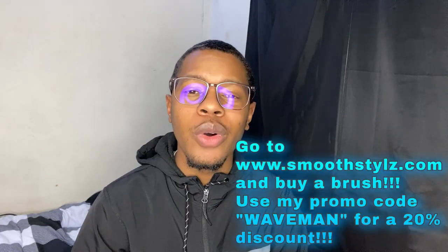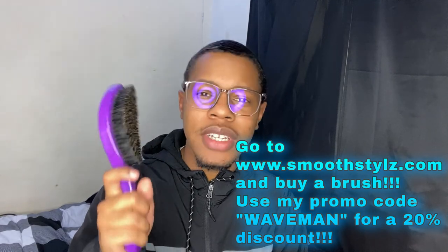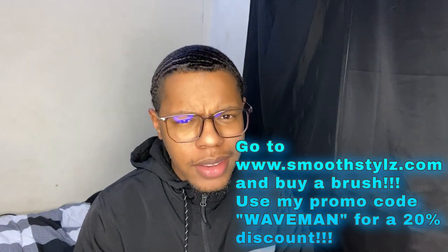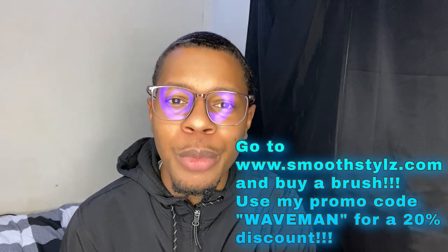So if our hair just so happens not to be too short — it's short, but not too short — then how do we do it? First, you're going to need a brush. You can get a brush from anywhere: Walmart, Target, Amazon, the dollar store. But I recommend going to smoothstyles.com because they have high quality brushes at an affordable price. And when you use my discount code WAVEMAN, you get a discount on top of that affordable price. So go to smoothstyles.com and get a brush using my discount code WAVEMAN.